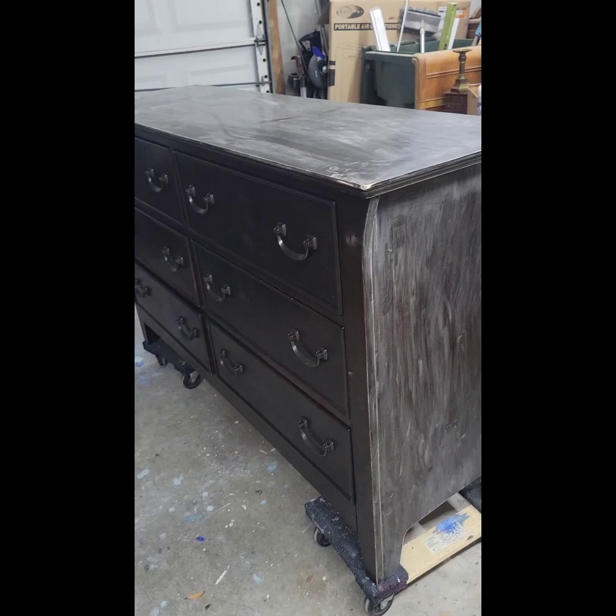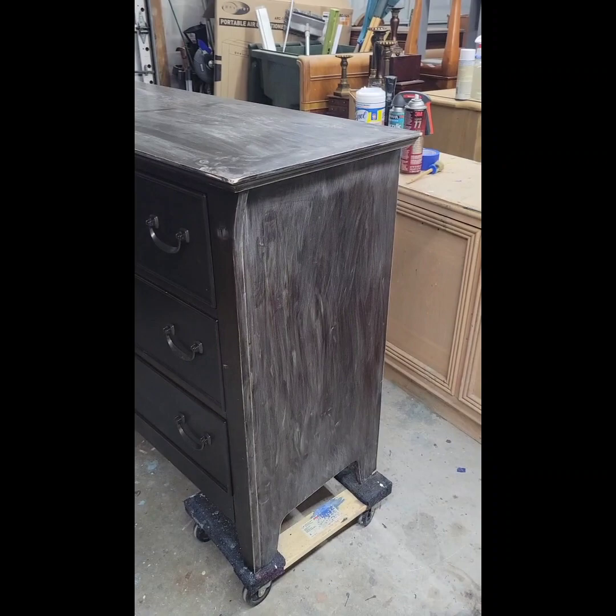After a good clean with TSP, we're going to do a scuff sanding just on the surface to give the surface a little bit of grip for the primer.